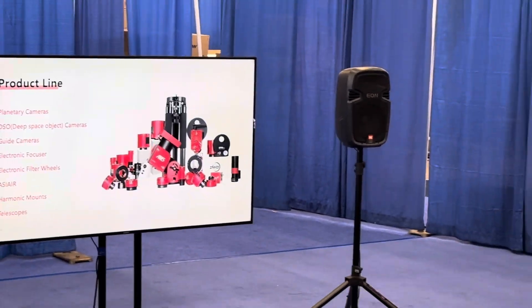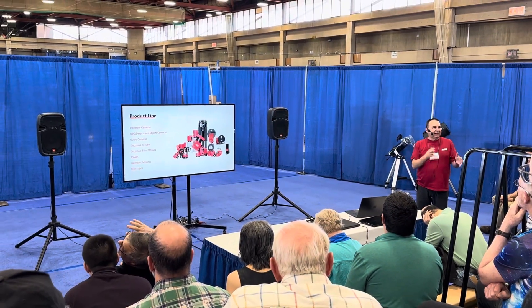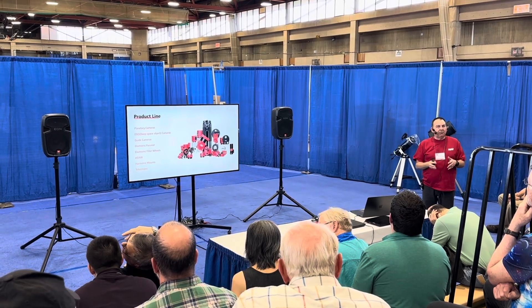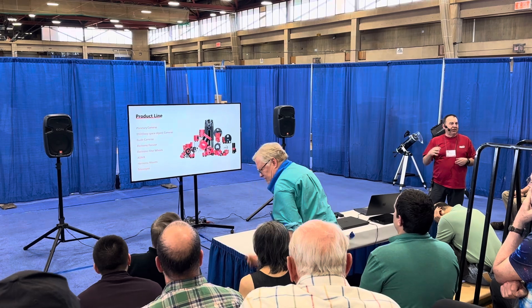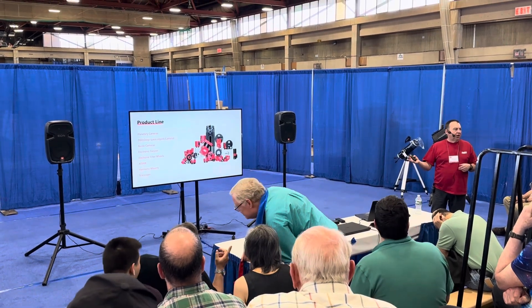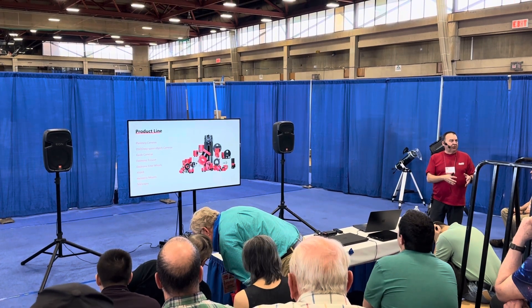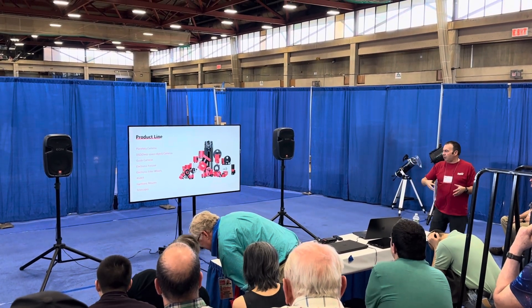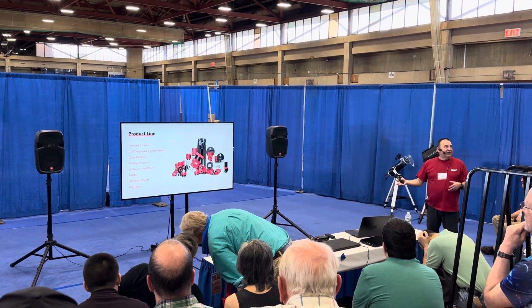Someone said to me this morning: 'Wow, when you were here in 2019 you had a little table with just one or two cameras.' Now we're able to offer everything you need as a one-stop shop — a mount, guiding, cameras, filter wheels, ASI Air, and even a telescope now.